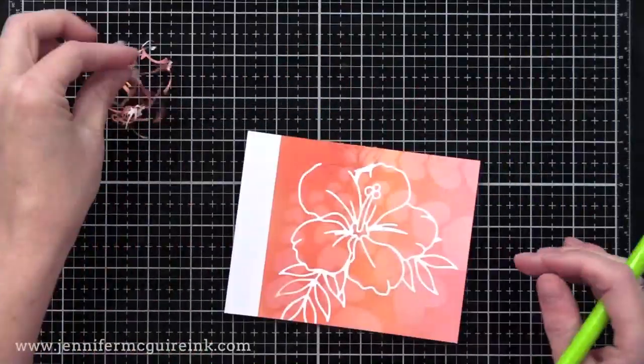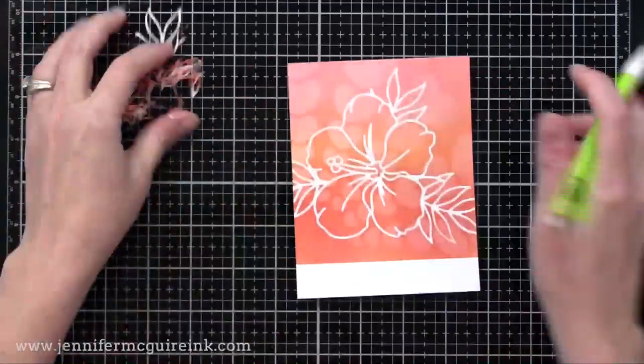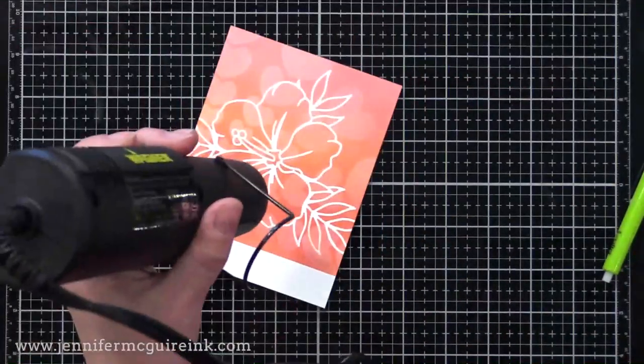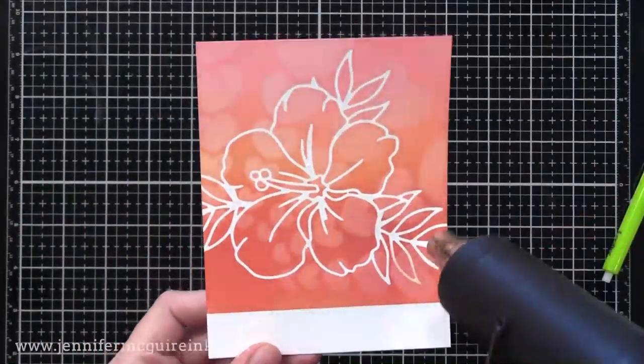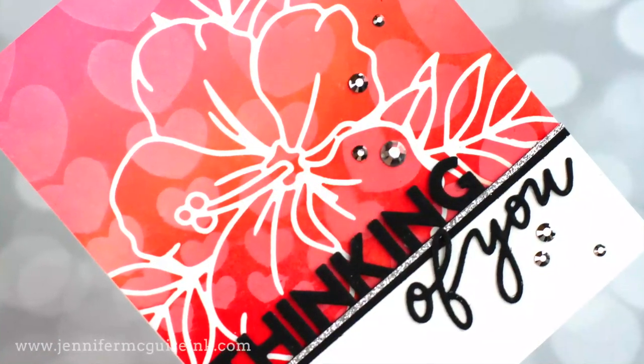Now I can carefully remove the mask we created and check out that fun one layer look. It has the look of dimension because of the masking, and lots of interest in the background thanks to multiple colors of the Distress Oxide ink and the white ink stenciling.